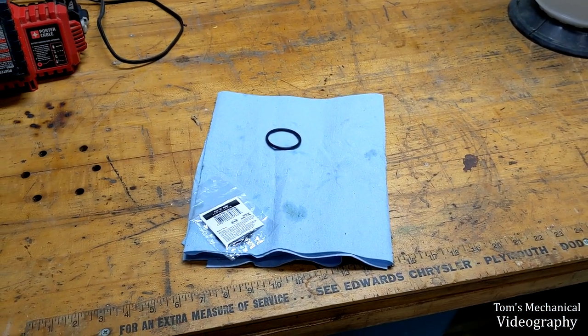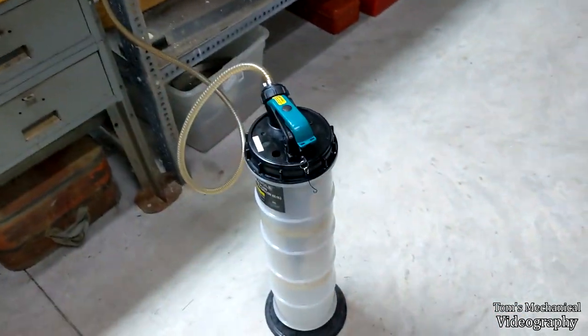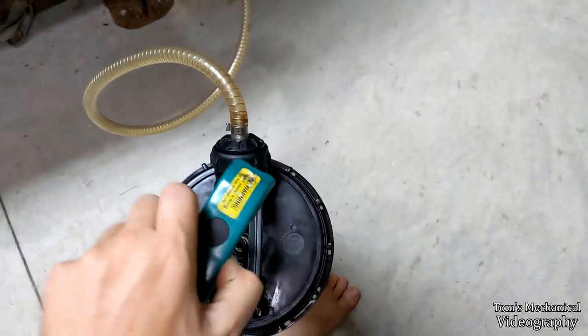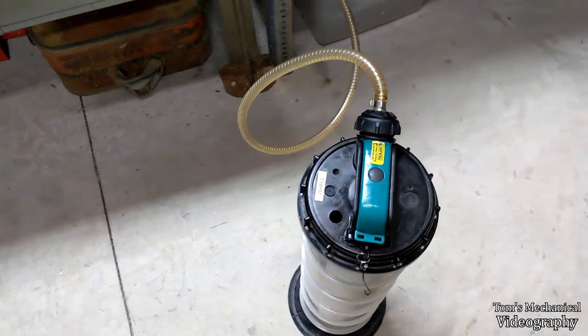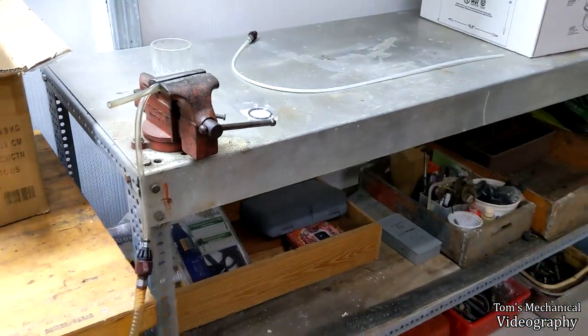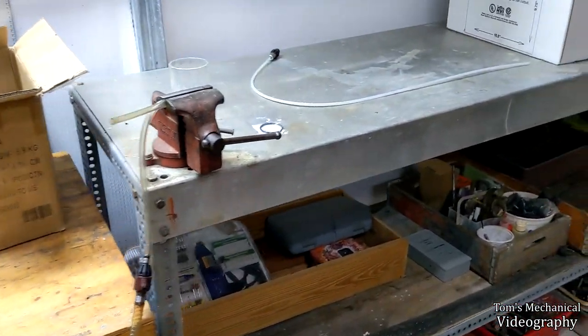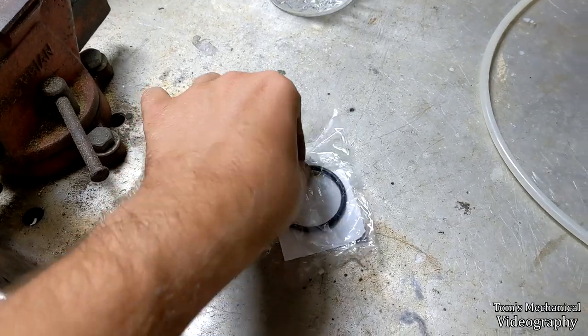I swapped the new o-ring in and it's still not doing anything - still just as freewheeling as ever, no suck action at all. So something else somewhere is messed up, or that o-ring was supposed to be a lot larger. The thing doesn't have any flat spots, it doesn't look that bad - it's a little petrified but it's not horrible by any means.